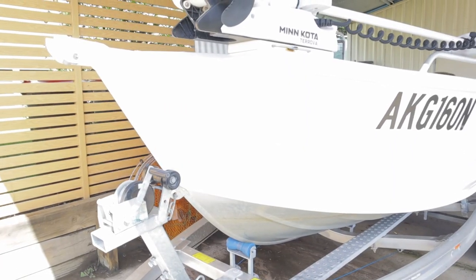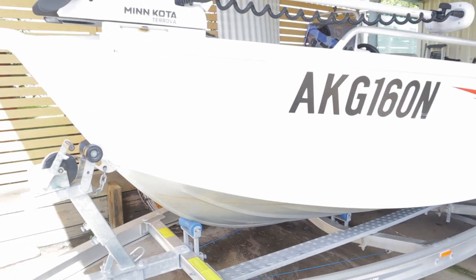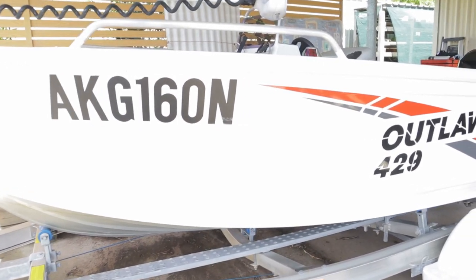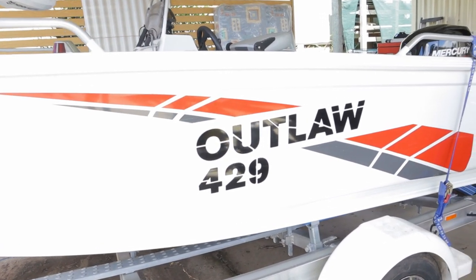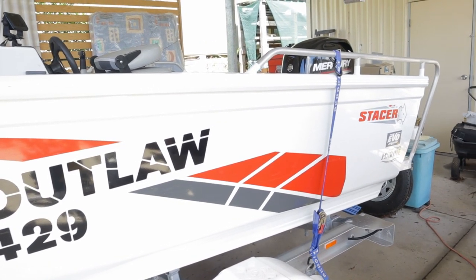Really nice hull — cuts through the water very smoothly. You can get a bit of a chop on the river and the lakes up here, but this is a really smooth ride especially compared to the Proline Angler. Much higher sides, which is a plus and a minus, but I'm extremely happy with it.